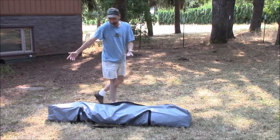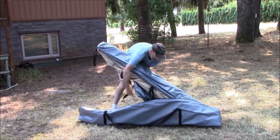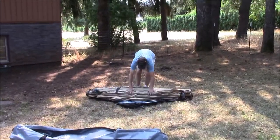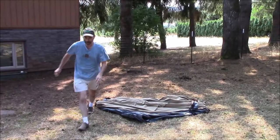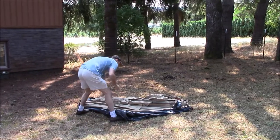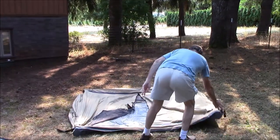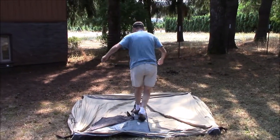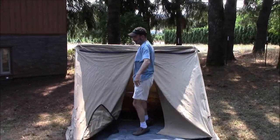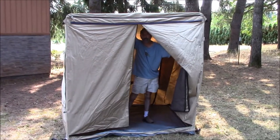To use it, it's simply a matter of: open up the travel bag, take the tent out of it, lay it down, roll it out, then you grab the two legs and pull it out, hold one side open, hold the other side open, walk into the tent, grab the top bow, fold it open, and then inside the bows just spring into place.